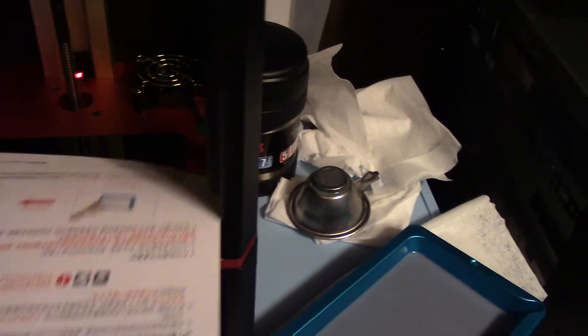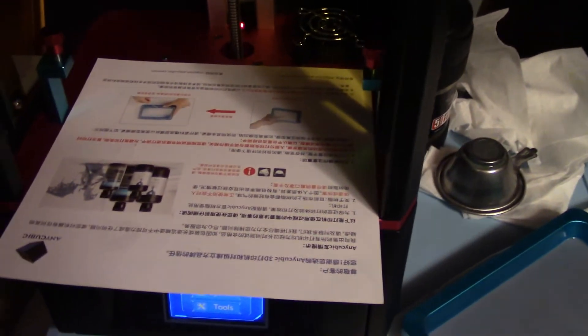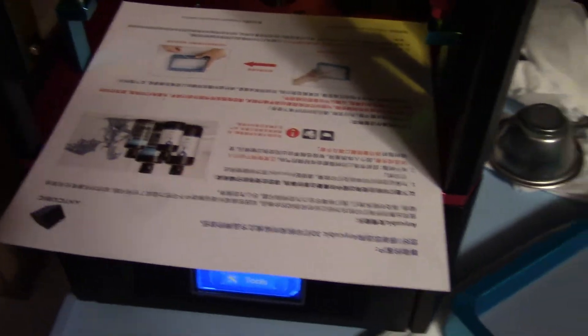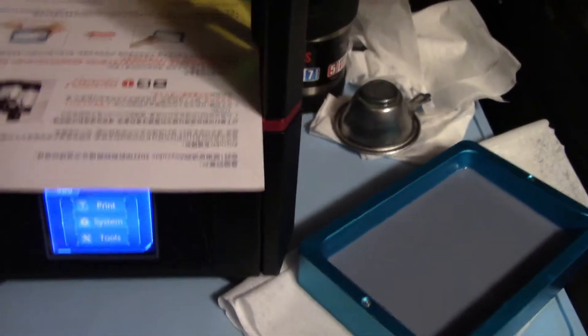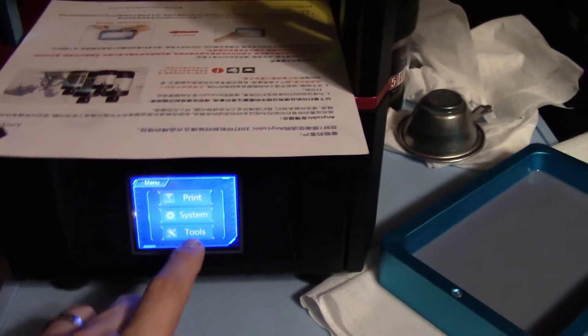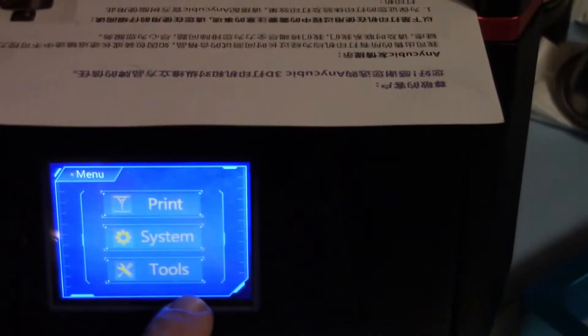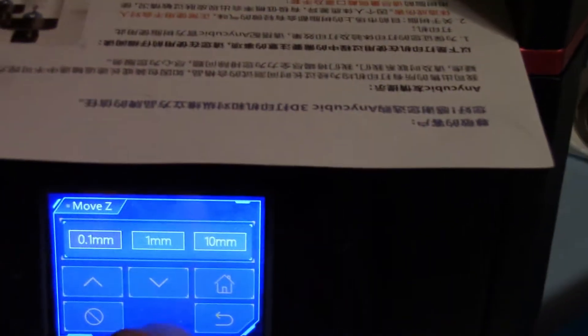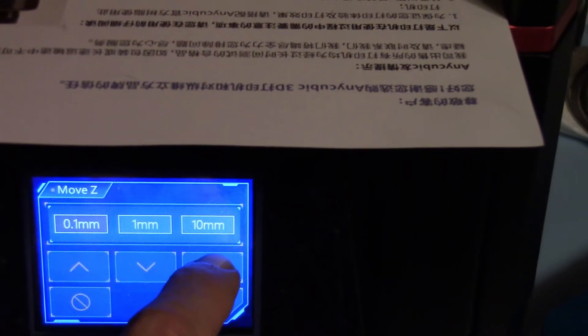This is how I calibrate it. This sheet comes with it — I usually set it there. The instruction manual says A4 or something like that, but as long as it's a sheet of paper it works. So I'm going to go into Tools, then Move, and then hit the Home button.